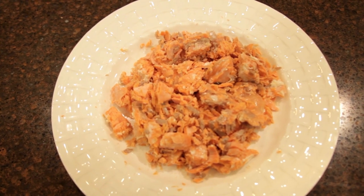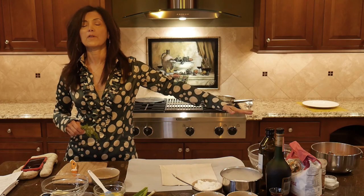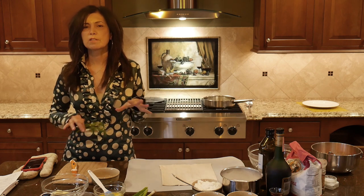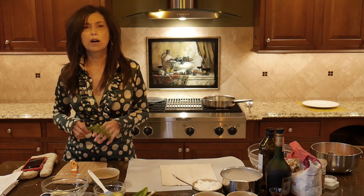Right now we need to preheat our oven to 430 degrees. While we're waiting for the leeks, we have our Sockeye Salmon from wildforsalmon.com ready. We're waiting for our leeks to get a little golden brown and caramelized with the butter and olive oil.